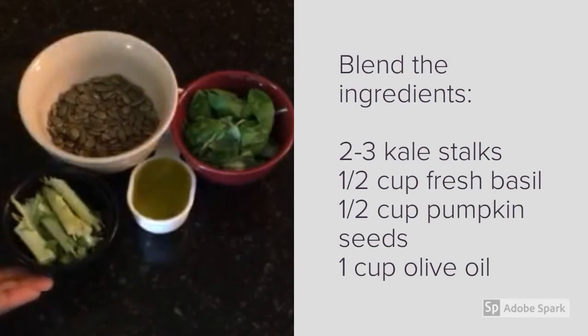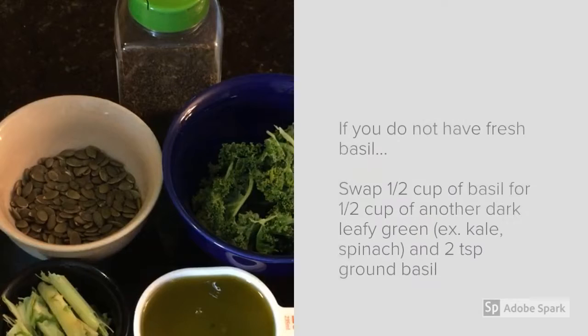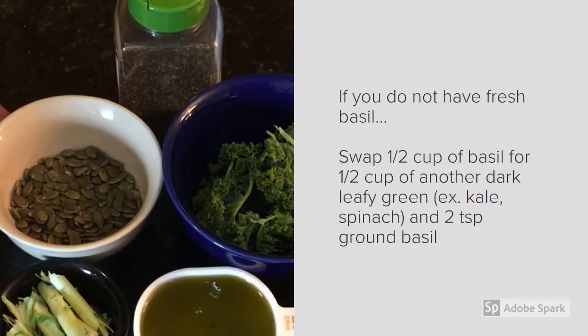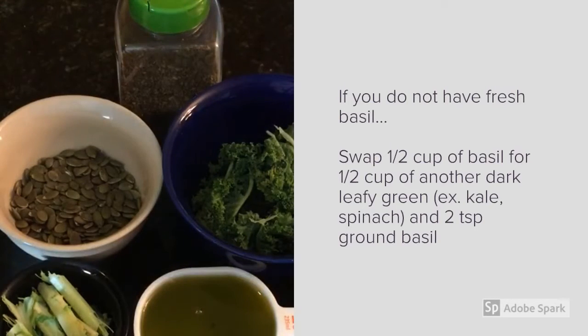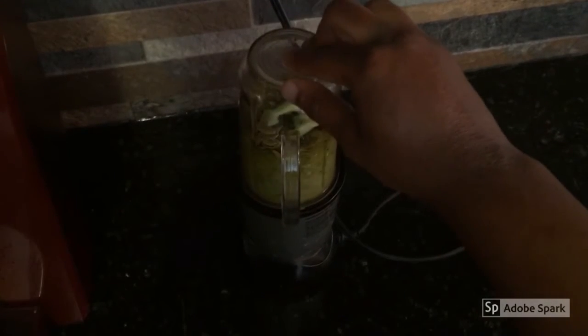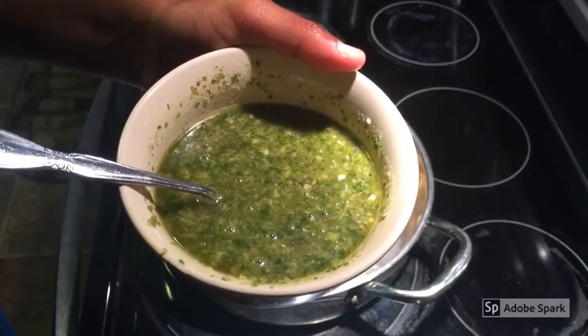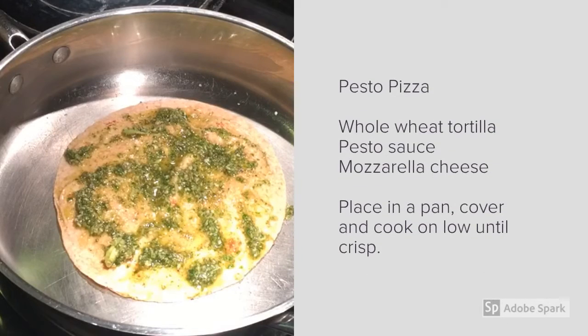Now that you know how to blanch, we will go on to tip number two: kale stems to make pesto. Combine the kale stems, pumpkin seeds or nuts, olive oil, and fresh basil in a blender and blend until smooth. Once smooth, you can use the pesto as a sauce for a pasta dish, or spread it on a tortilla to make a pizza or quesadilla.